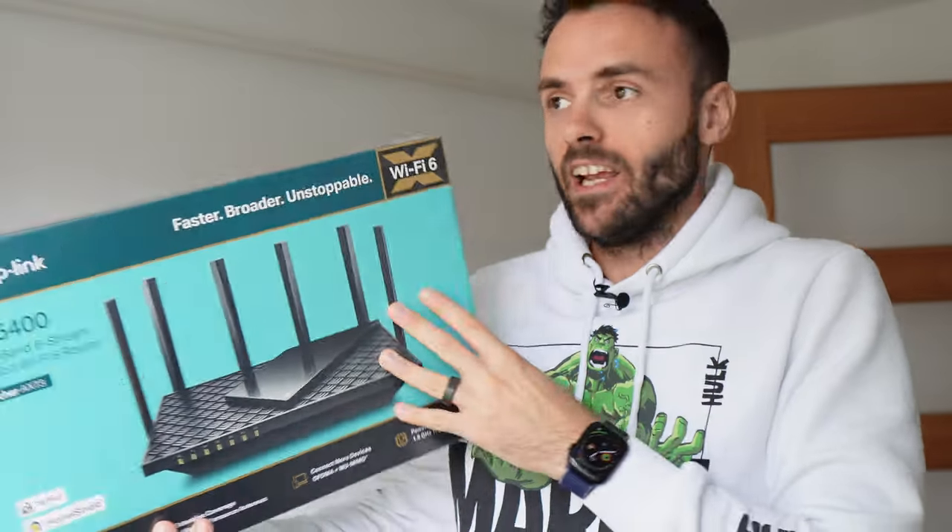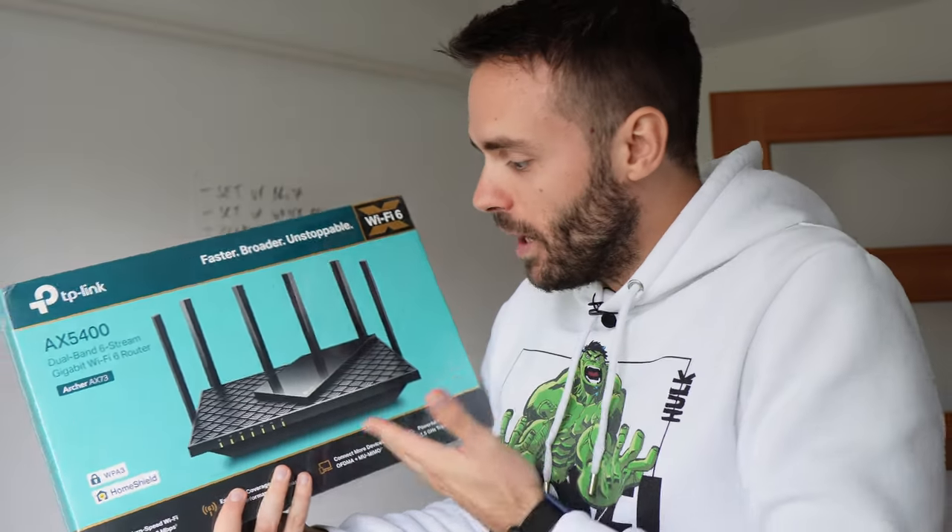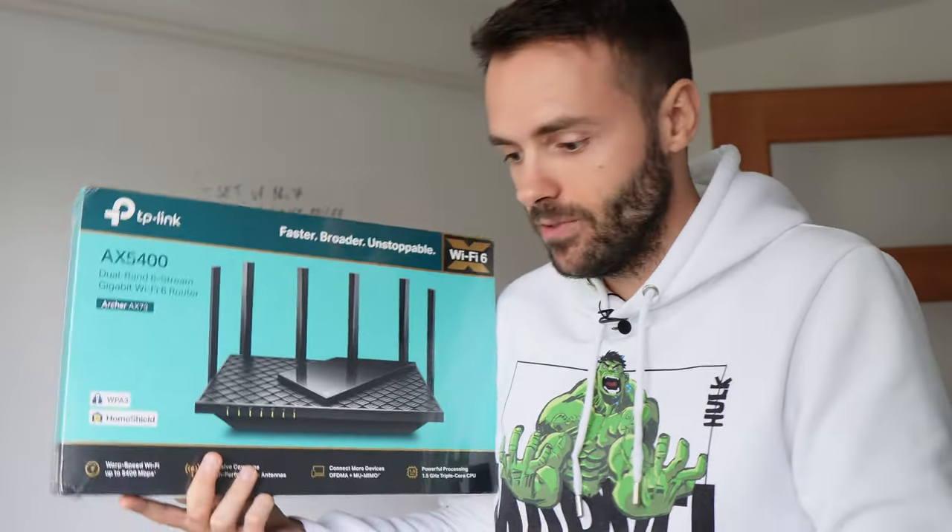I ordered this from Amazon — I'm thinking it's a small router. There are only two rooms here and I don't even need Wi-Fi, so what am I going to do with this now? I have to set it up.